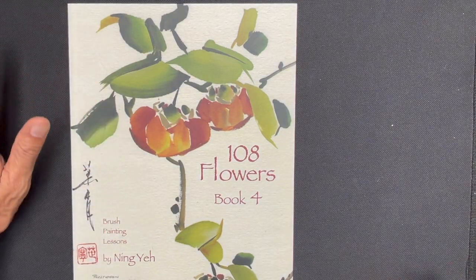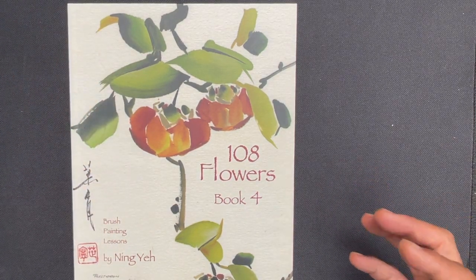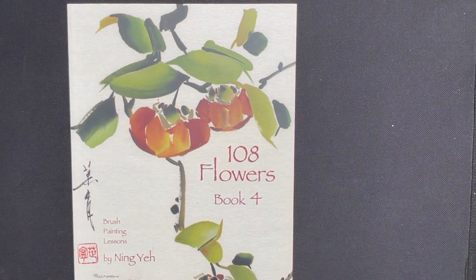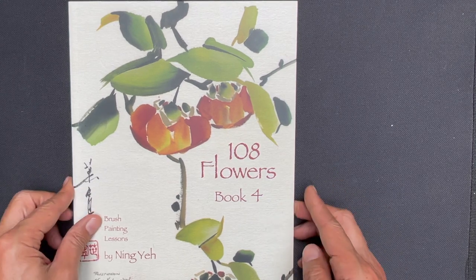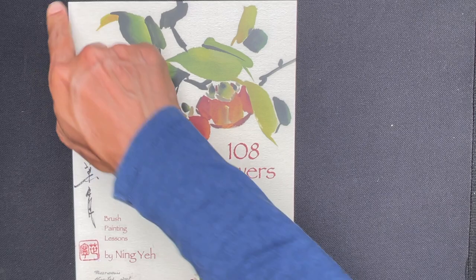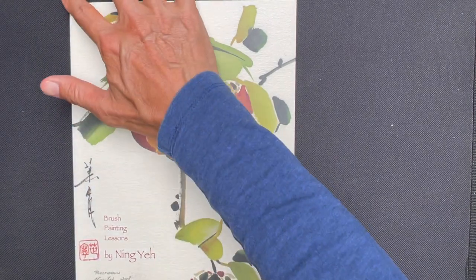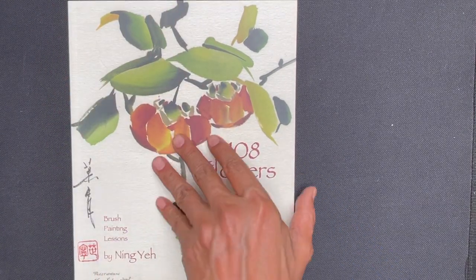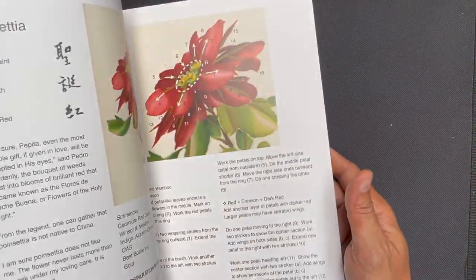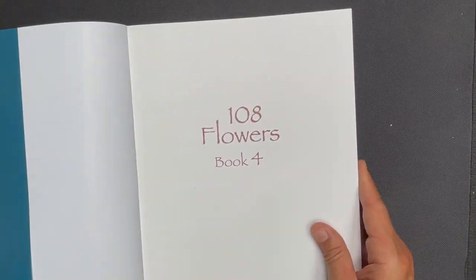Before we get into the meat of the book, we talk about some general statistics. The book is approximately eight and a quarter inches wide by approximately eleven and three quarter inches high. The book has approximately 135 pages and the instructions are in English.